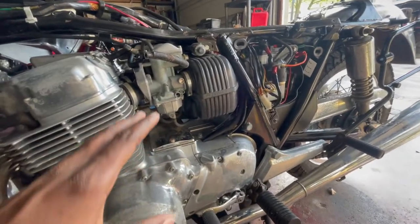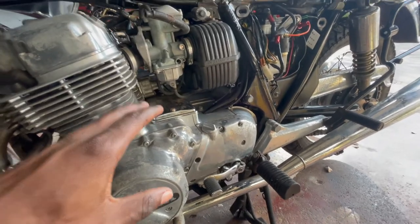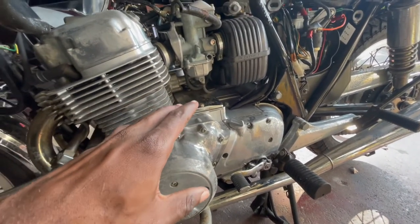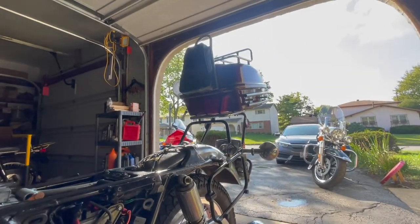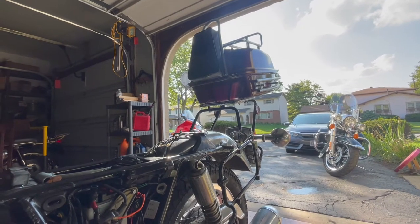I don't know exactly what the plan is for this bike, but I don't want to do anything custom with it. I'd most likely like to restore it completely, but I do plan on getting rid of the fairings, saddlebags, and that big trunk. Alright, let's see if we can get it running.